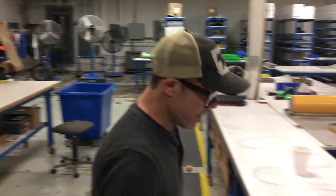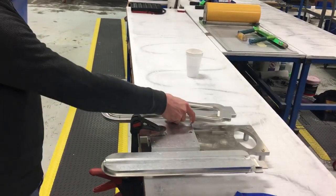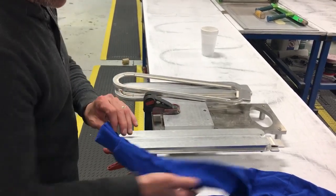Good morning. Once again, Eric here with Action Engineering. Let's take a look at how our new dual sleeve pallet actually works. There's a ring that holds the sleeve in place, and a nice channel for the seam of the sleeve to go into.